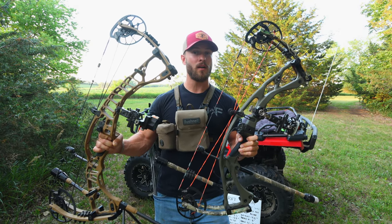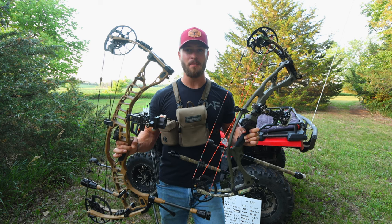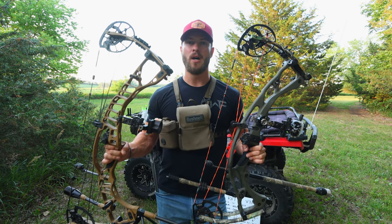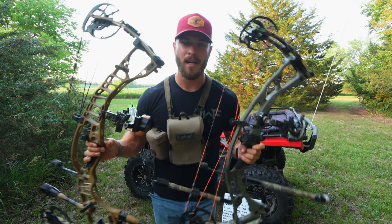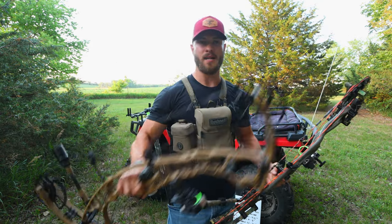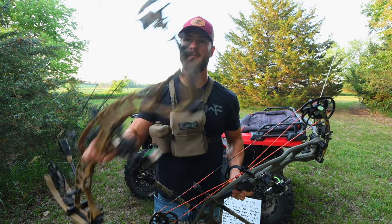When it comes to which bow is going to be quieter or shoot better, it is really hard to tell the difference in sound between these two bows — they're both extremely quiet. If I had to give the upper hand in sound, I would probably say the VTM is slightly quieter, but if you're shooting the same weight arrow out of both, it's going to be very hard to tell. In the past, the carbon riser typically had more hand shock than the aluminum, but anymore these bows are so refined that you're really not going to notice much hand shock difference between the carbon and the aluminum.